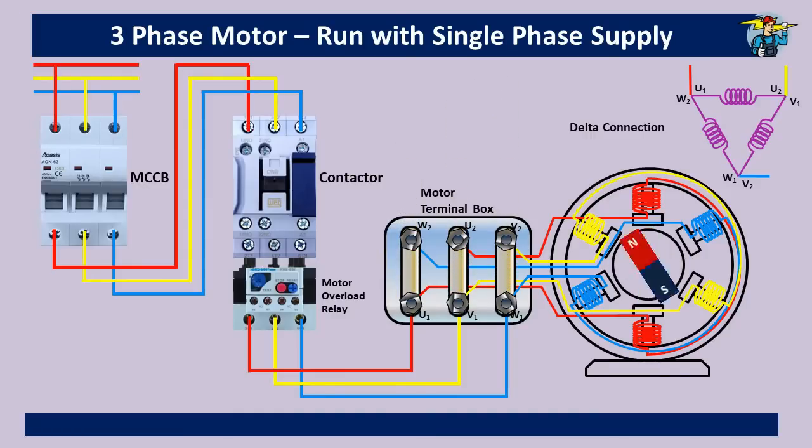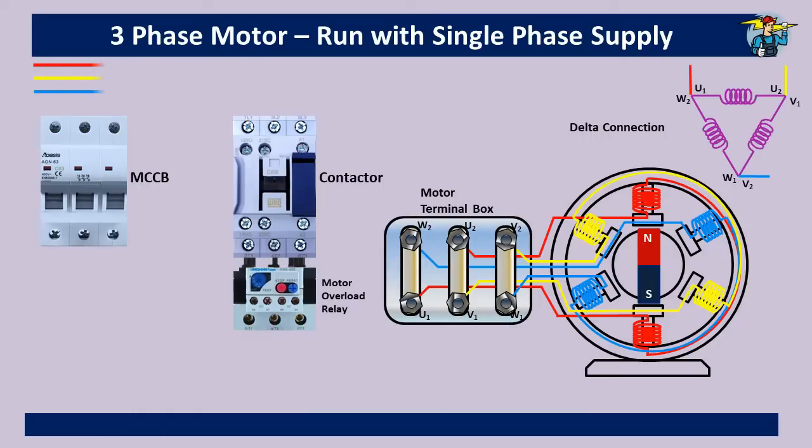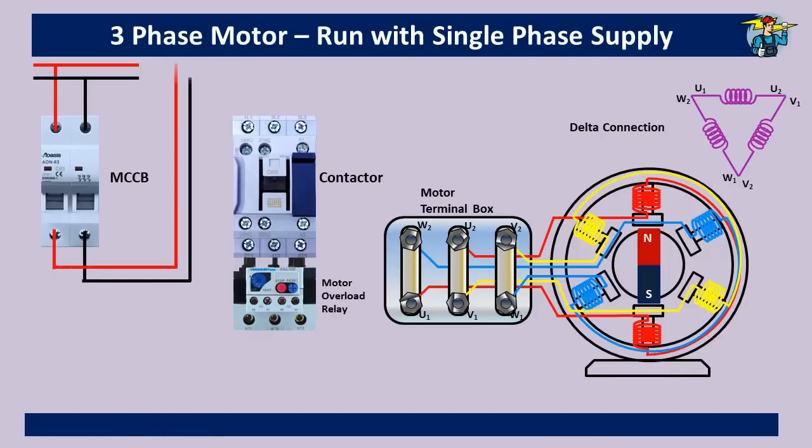Now the three-phase line is not there. Instead we have a phase wire and a neutral wire from the 230-volt single-phase supply. So we replace the three-pole breaker with a two-pole breaker. The phase line and the neutral line are taken through the two-pole breaker onto the L1 and L2 terminals of the magnetic contactor.